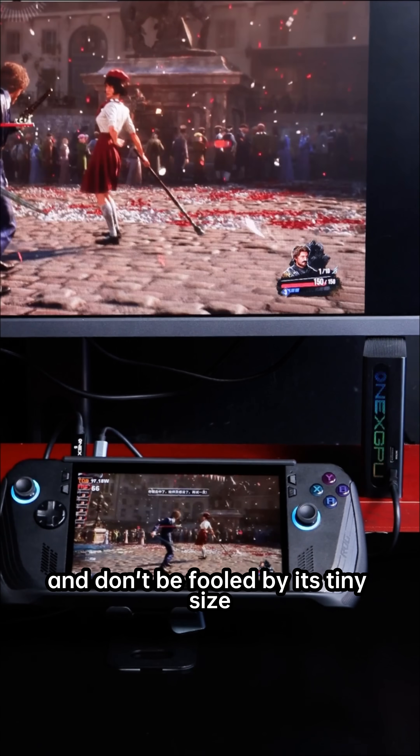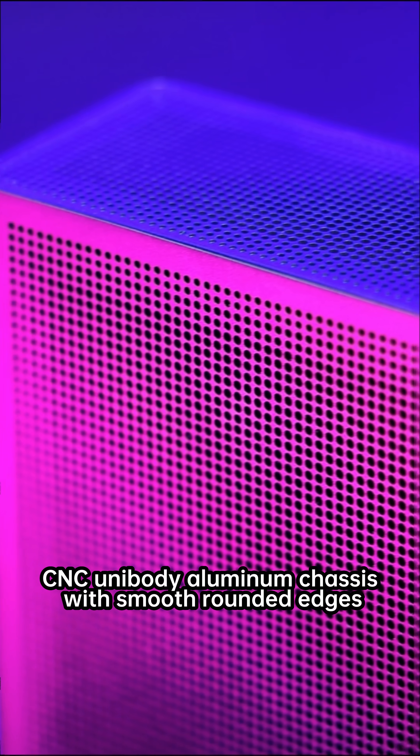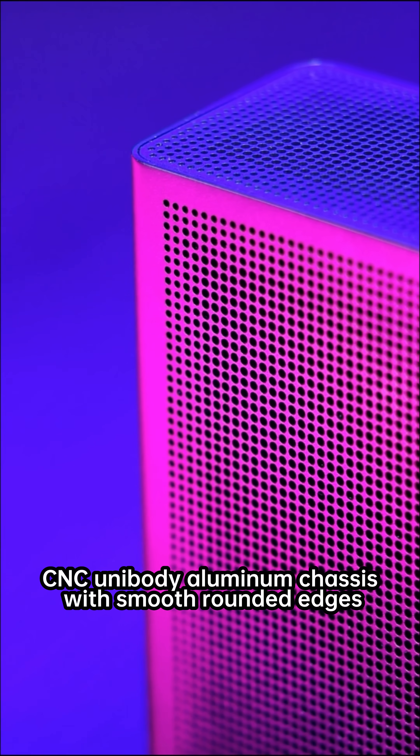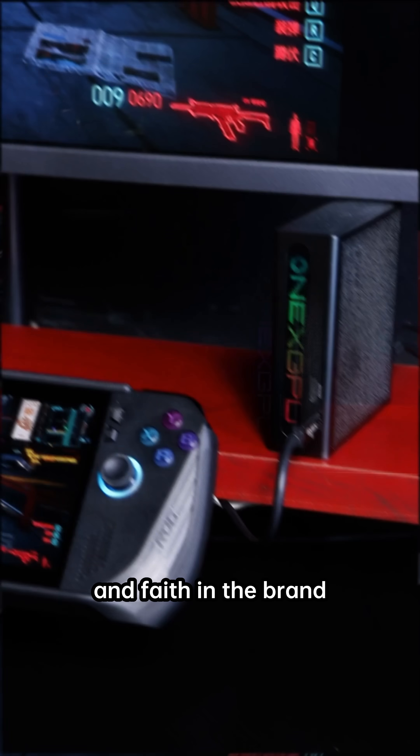Don't be fooled by its tiny size — it uses a VC vapor chamber for cooling, and the whole body is covered in cooling vents. CNC unibody aluminum chassis with smooth, rounded edges. Turn on the RGB ambient lights on the side and they shift dynamically, really maxing out the sense of style and faith in the brand.